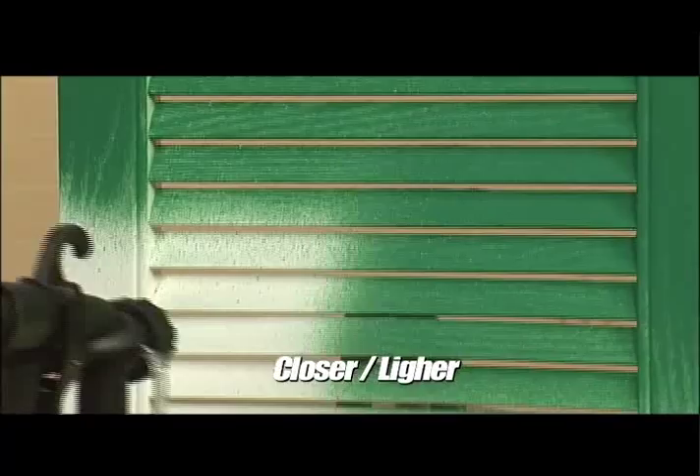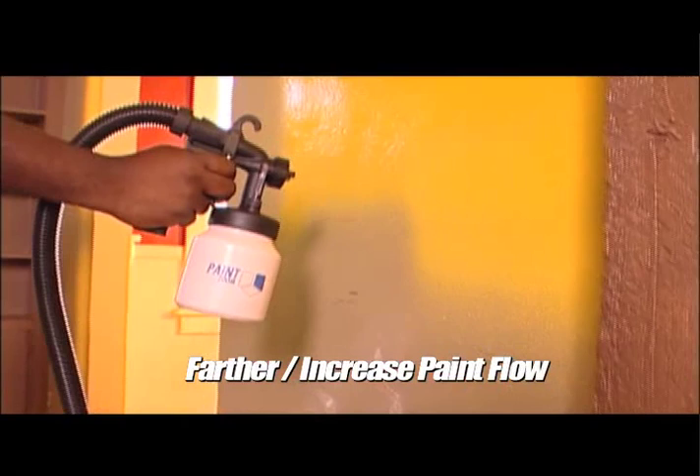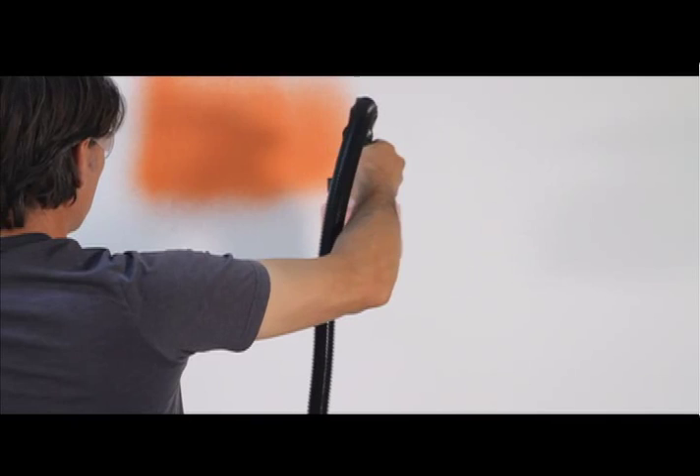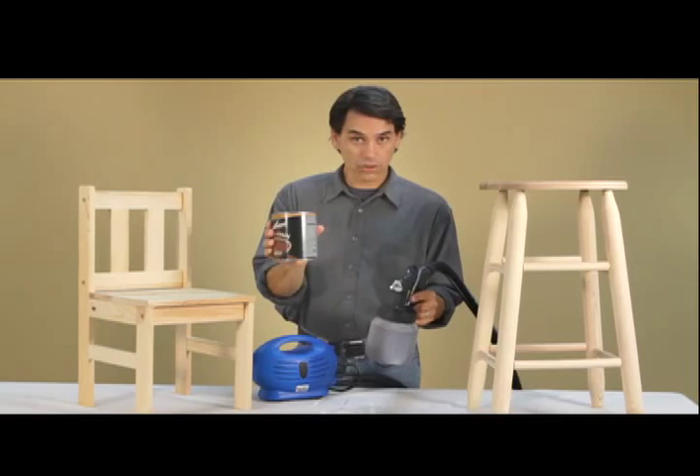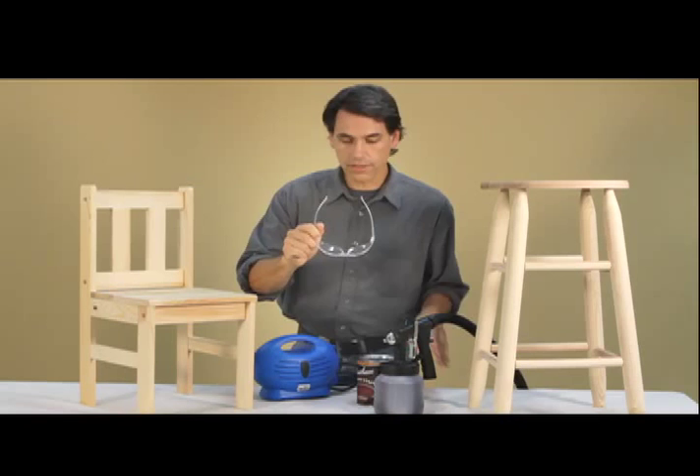It's recommended to paint in sections about 20 inches long and avoid stopping and starting if you can. As mentioned, you rarely need to thin varnish or stain. I've taken a little bit of stain and put it into my Paint Zoom container. I've got my goggles on — always remember your eye protection. And now I'm ready to take this unfinished chair and turn it into a beautiful rustic-looking piece. Here we go.